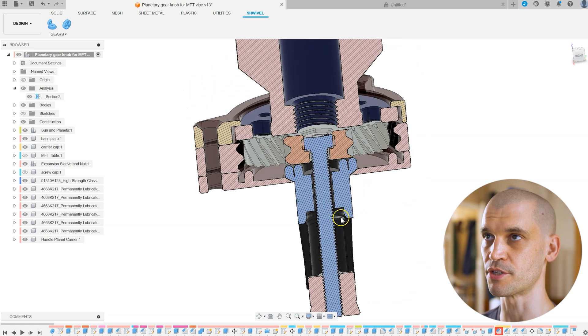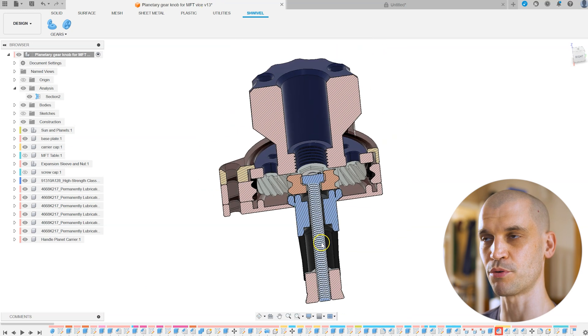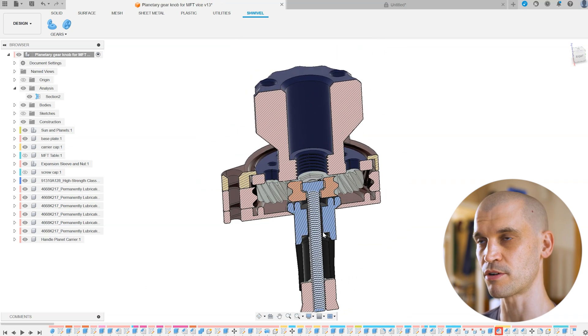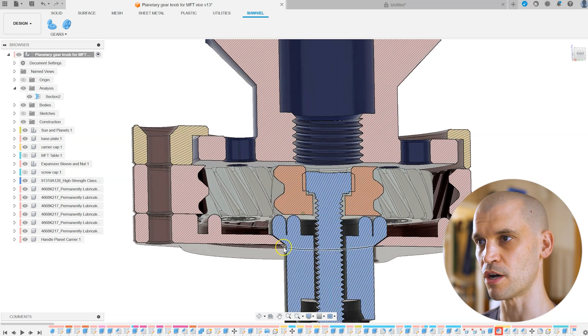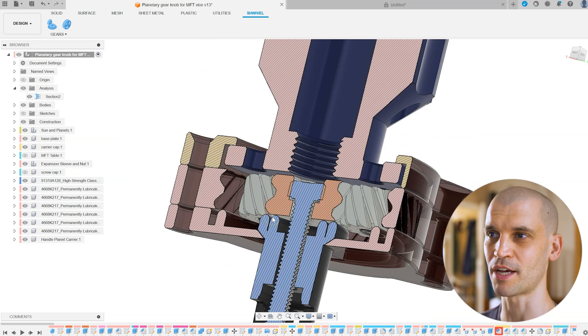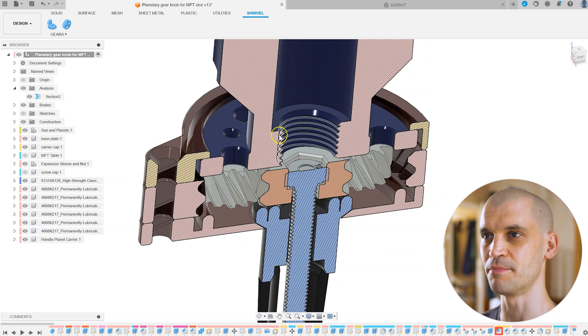This went through many many iterations — this is version 13. A huge amount of tweaking and work went into this. This has probably been the most revisions I have printed for a project before. Ideally I would have liked a higher gear ratio, but I think this is pretty much the limit of what you can do with a single planetary gear. You can stack planetary gears on top of one another, but I'm already at quite a lot of height and I didn't want this interfering with what I'm placing on the vice.